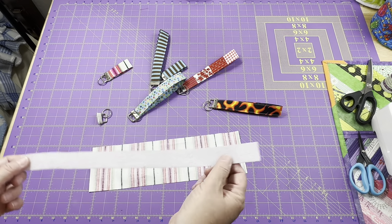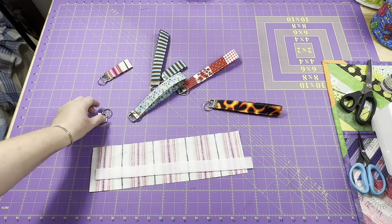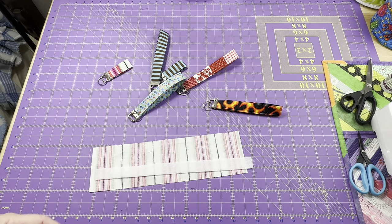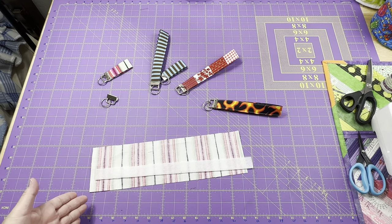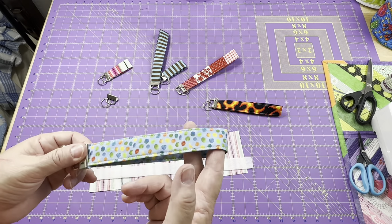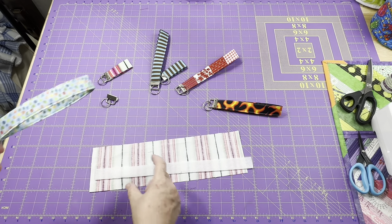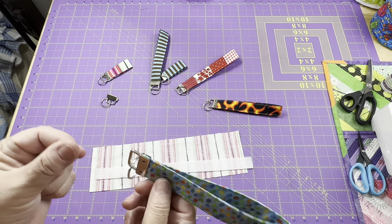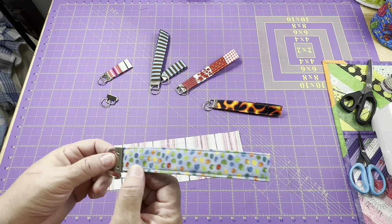For my fusible fleece, I only wanted it to go down one section, so I made mine one inch wide — the same size as the hardware, which is a quarter of whatever your fabric width is. If I were to use interfacing, I would use the entire width to give it a nice structure. If you want it to be a little poofier and you're using fusible fleece, you could add it as either a two-inch strip or all the way. Just remember it's going to be thicker — we have to sew through it and fold it and put both ends through the hardware, so keep that in mind.